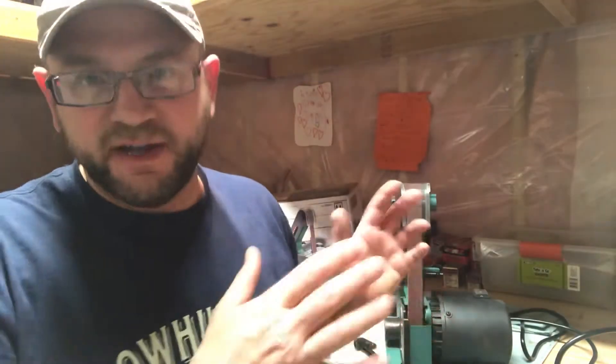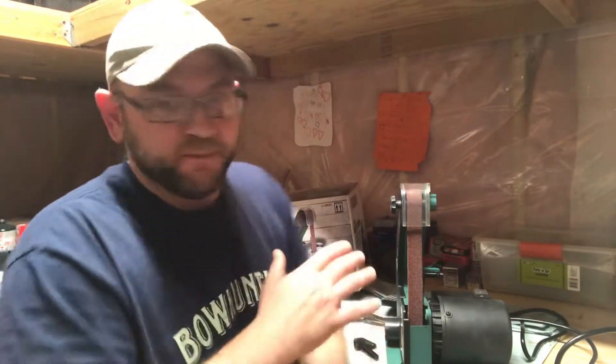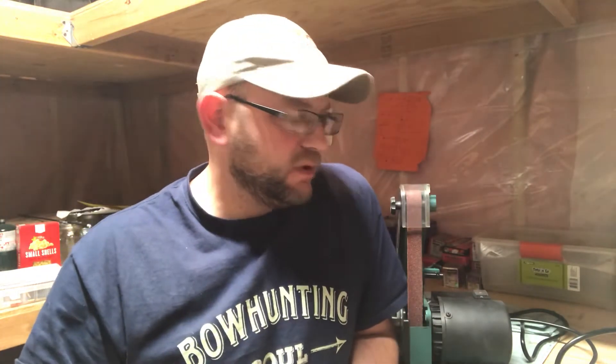Welcome to Bohoning Soul. Today we're downstairs, and I want to talk about sharpening. If you are an outdoors person, whether you hunt or not, or even if you have kitchen knives, you need a way to sharpen your knives. For me, sharpening knives and sharpening broadheads is super important. A knife is a tool and it's got to be sharp — that's number one.